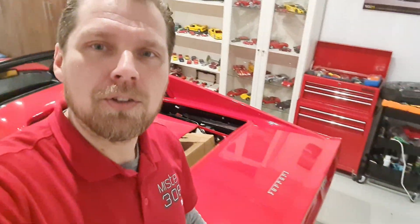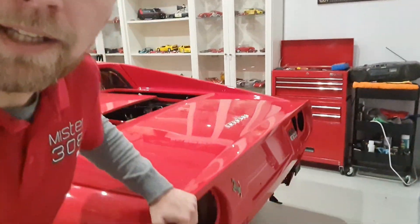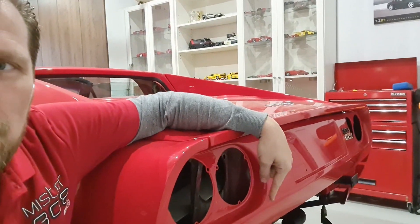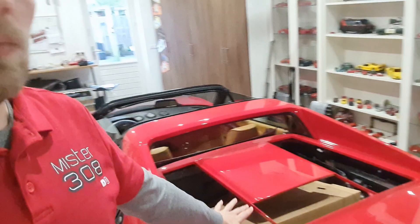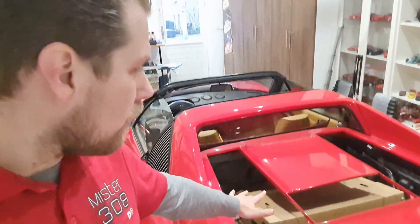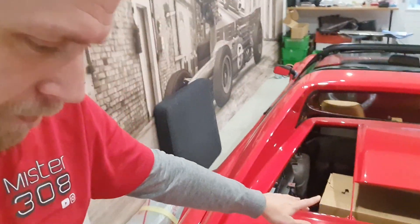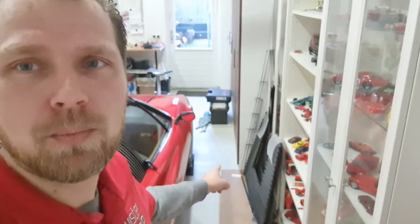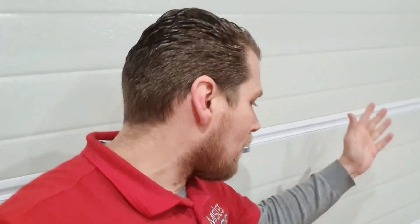We're going to ignore that today and focus on the rear of the car. Take a closer look — we still have to install the lights, the license plate, and the bumper. I also have to talk to the painter first because I found a little spot that wasn't painted correctly, so they have to fix that. To be continued — nevertheless, lots of things we can do.